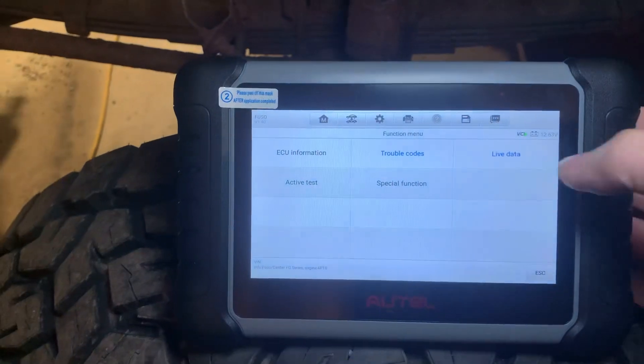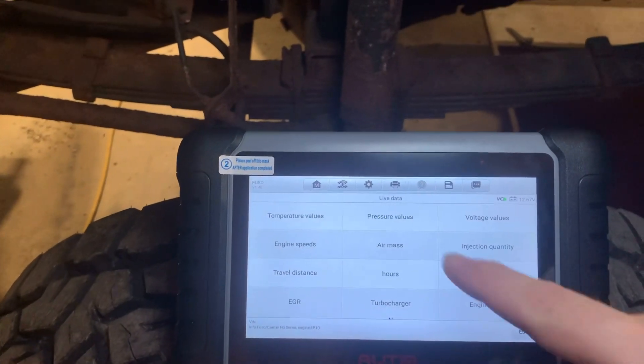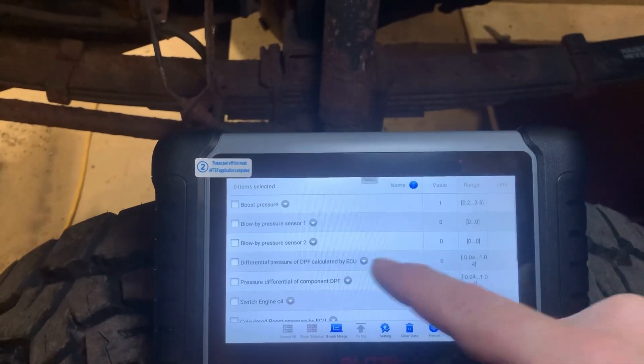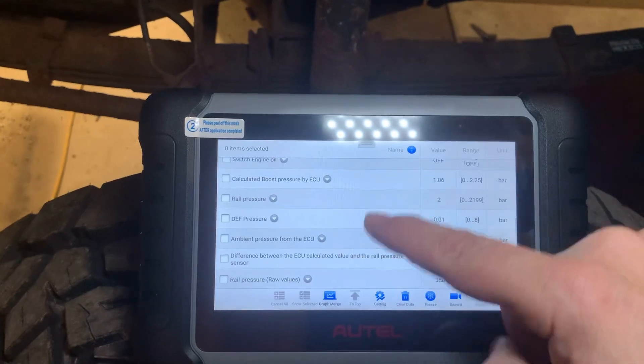But what if, like me, you're trying to find a problem that isn't coming up in the codes? We can go into the live data and select things where we know there may be an issue. I can go into pressure values — once connected we can read things like fuel rail pressure and raw values for rail pressure, which can be extremely helpful in diagnosing something when you don't have enough information.